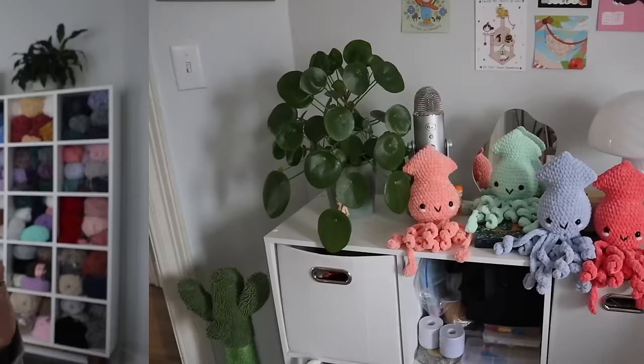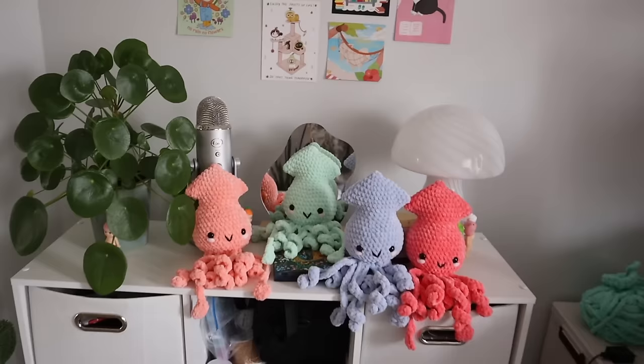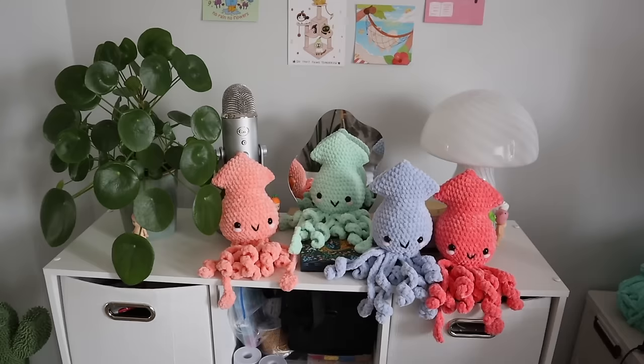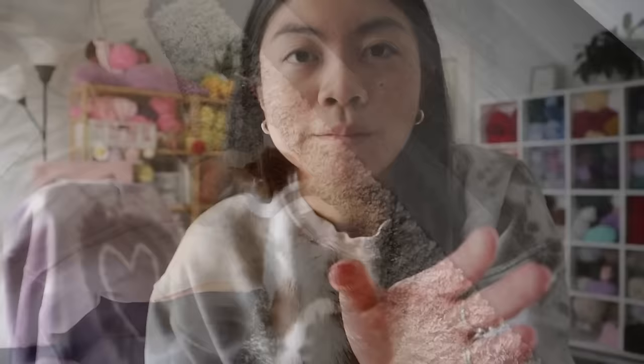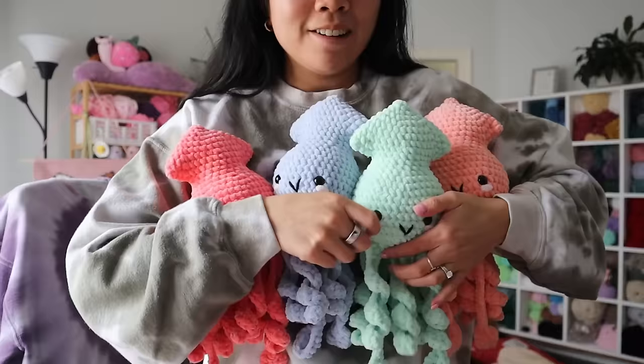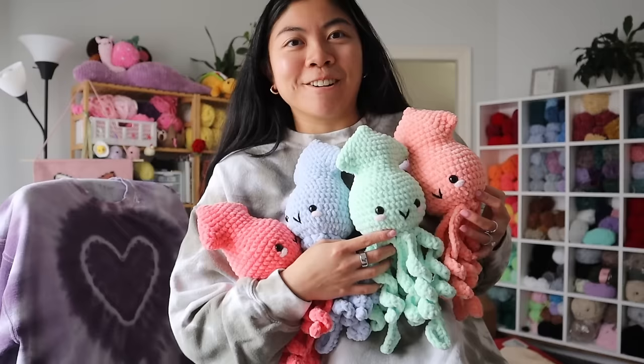I just finished making all of the squids I needed. I actually only needed to make four — the last two were green and blue. These are all done now for my patrons in Plushie Lover Club. I want to pick up all of the squids and hold them all together because I think that would be cute. Here they all are! I don't want to crush them. They're so cute together. Let me know down below what color you like best — this is like the orange color. So let me know what your favorite color is.